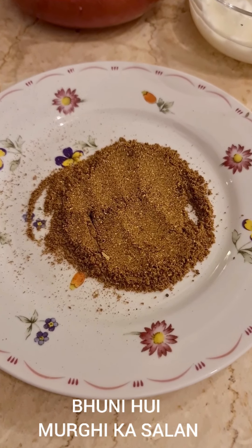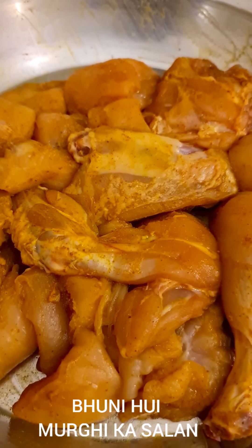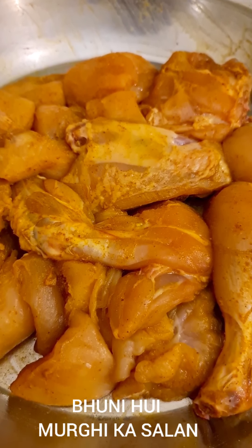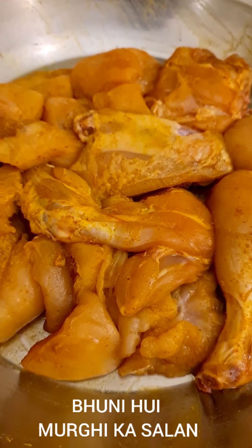I've ground that and it is smelling so good. I just want to tell you that I had rubbed some turmeric powder, red chilli powder and salt on this — basically half a teaspoon each of turmeric and red chilli powder and a teaspoon of salt. Rub this and set it aside.